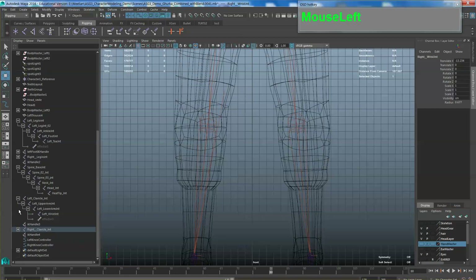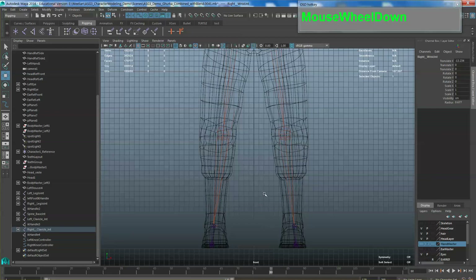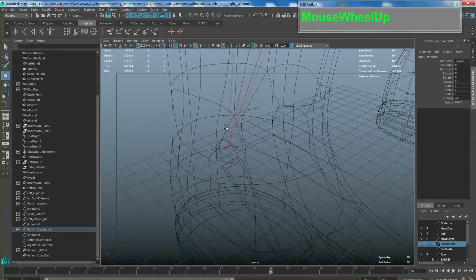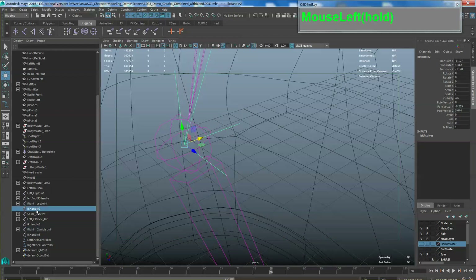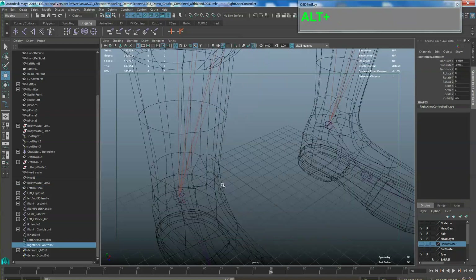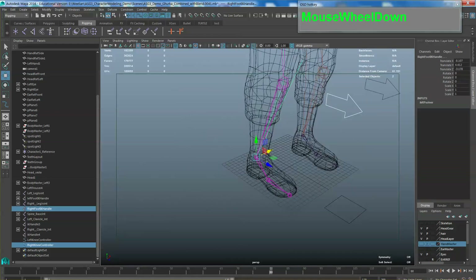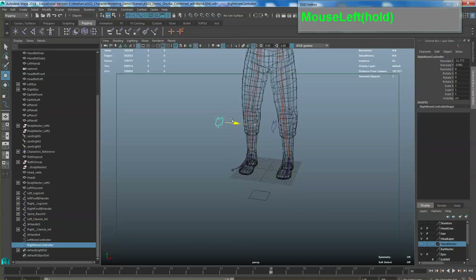Select the right IK handle, rename it 'right foot IK handle'. Select the right knee controller first, then shift-select the right foot IK handle in the 3D viewport — master then slave — then Constraint > Pole Vector. Once done, test it out to make sure it controls the knee.